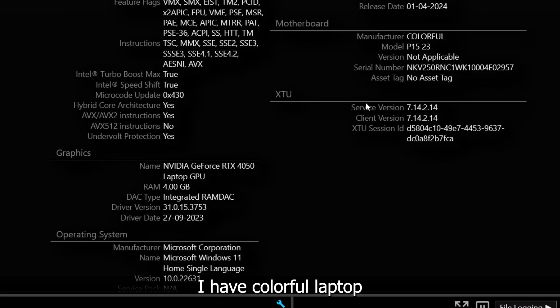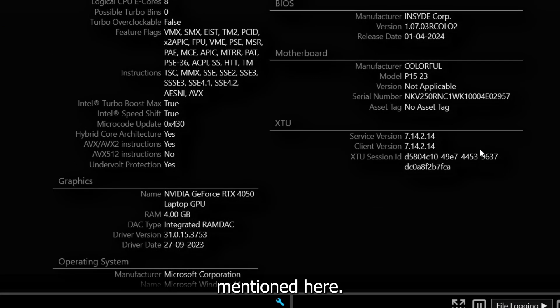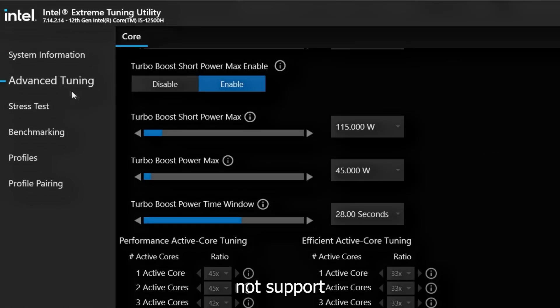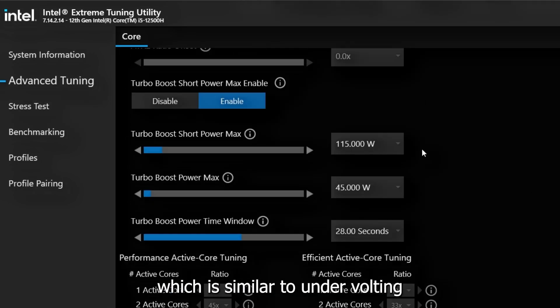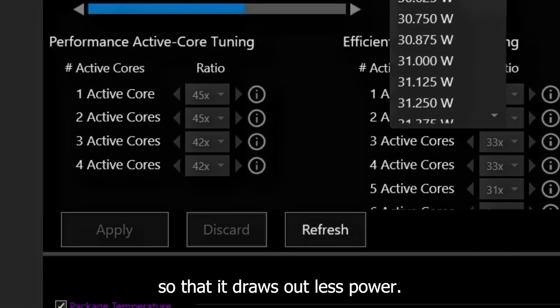Here you can see I have the Colorful laptop and all the specifications of my processor and GPU mentioned. However, in this Colorful laptop we are limited — it does not support undervolting. But something similar to undervolting can be done: you can limit the TDP to 30 watts so that it draws out less power.